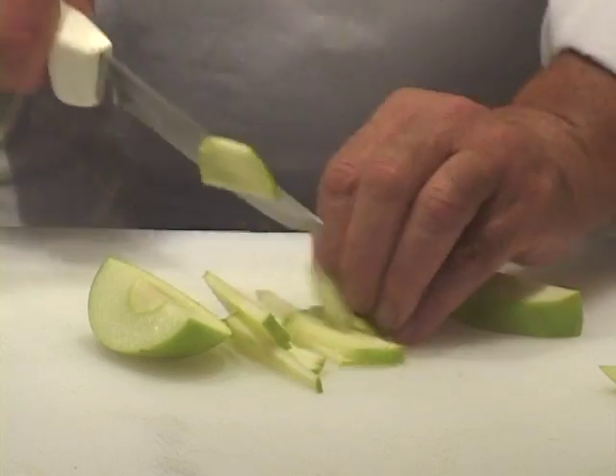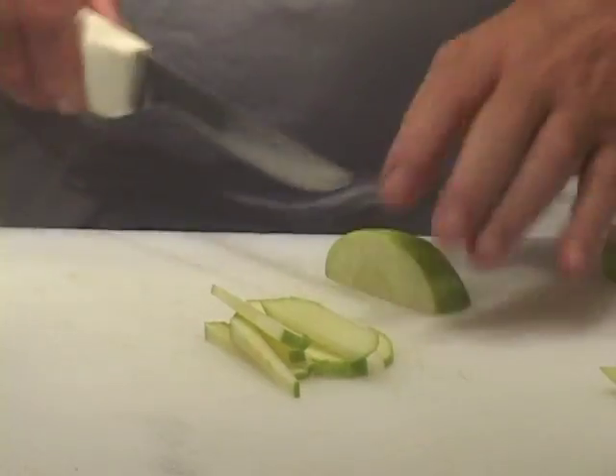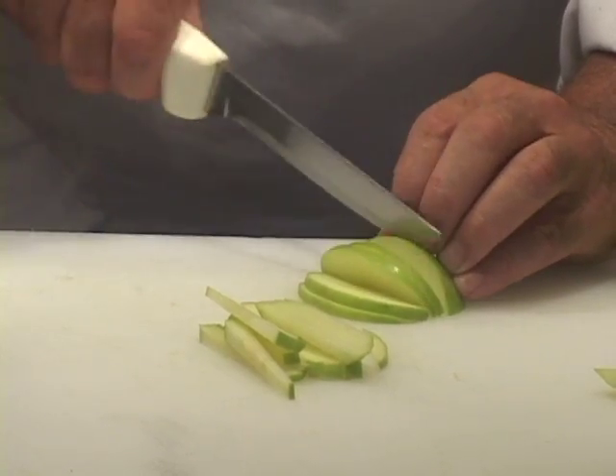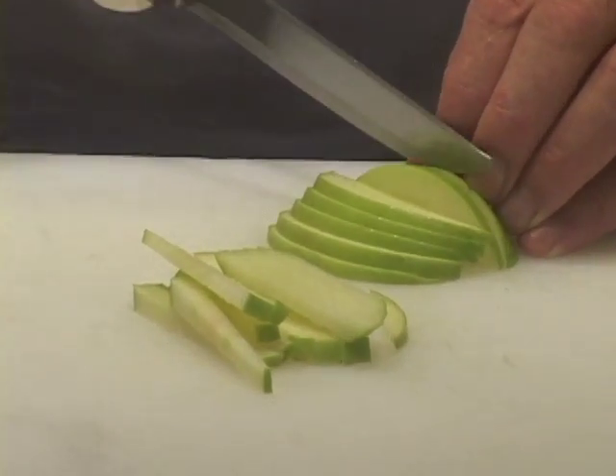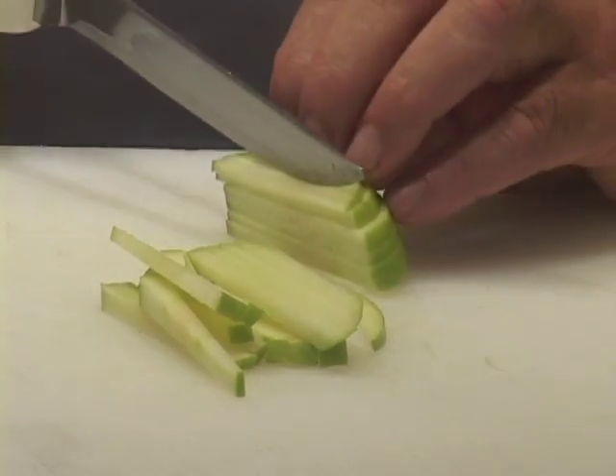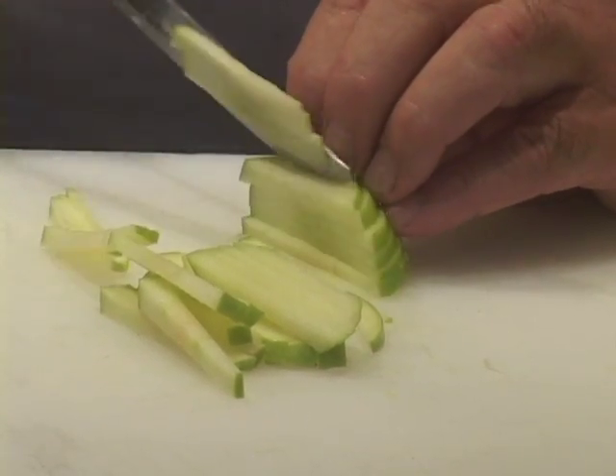Cut this apple into six pieces and leave the skin on, because I want you to see the apple — especially the green on the Granny Smith, which I love.